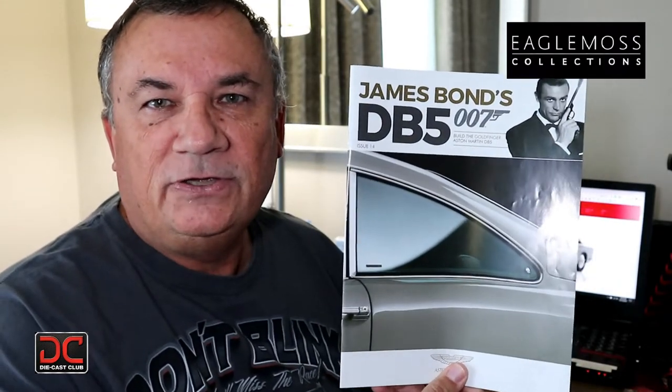Hi, this is Steve. Welcome back to Scale Model Kit Review. Up next, I'll be building the Aston Martin DB5. I am on issue 14, stage 52.